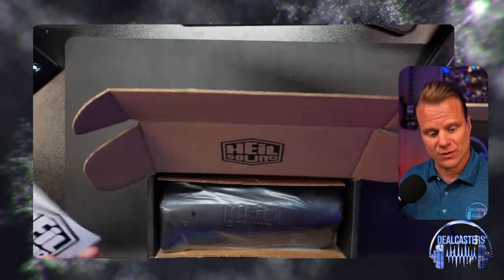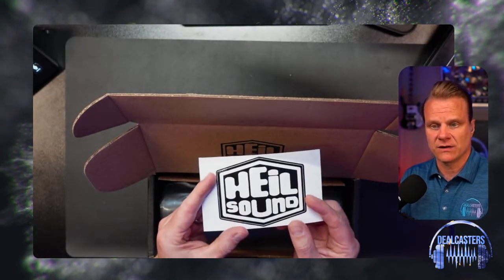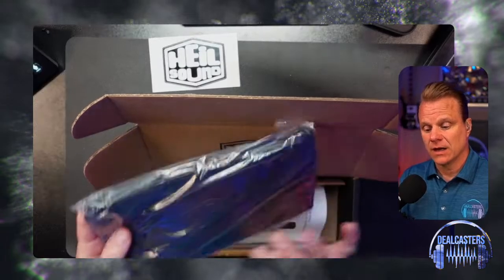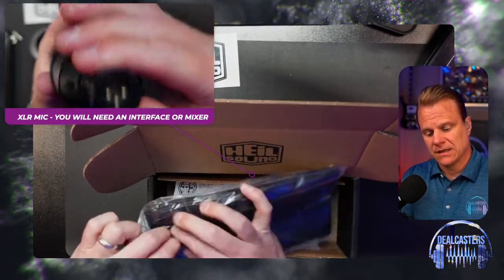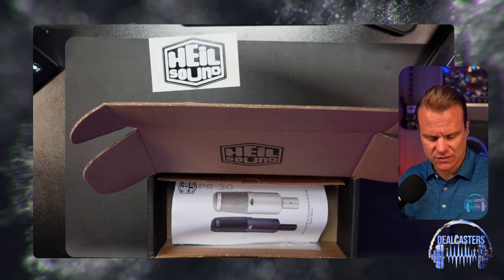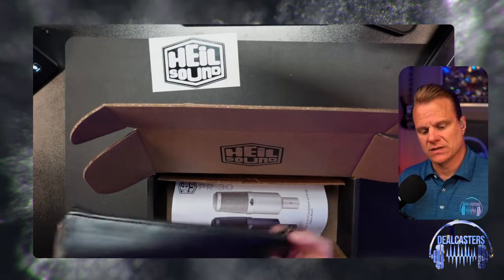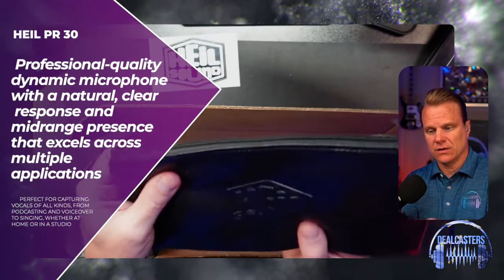Thank you, Heil, for the thank you note and sticker — very cool logo, for what that's worth. Heil Sound's marketing team does a great job. A lot of their microphones come with a really cool padded leather — or at least a nice padded bag. A lot of microphones do that, especially ones that can be used for music and podcasting, and it's cool with the logo itself.